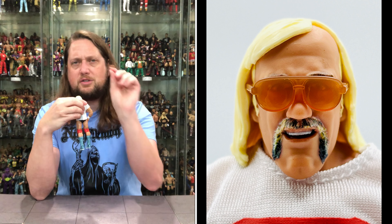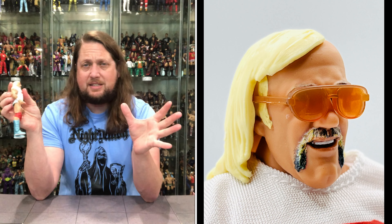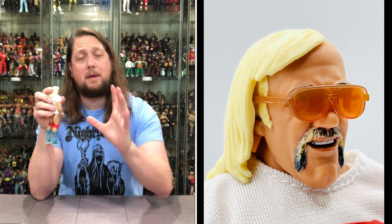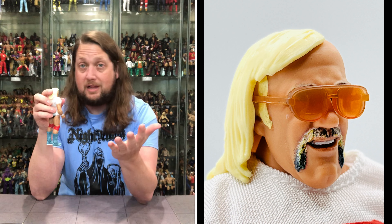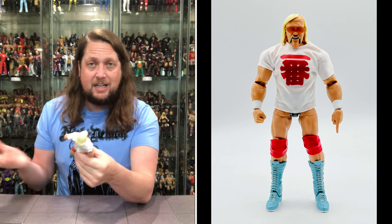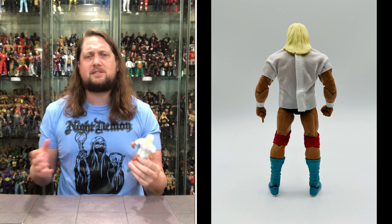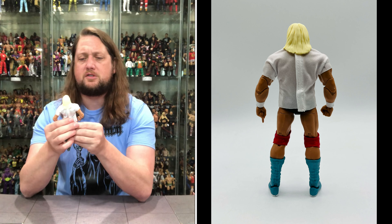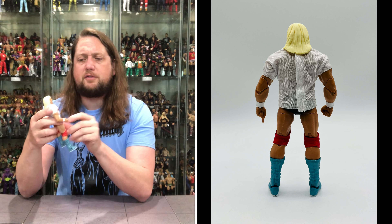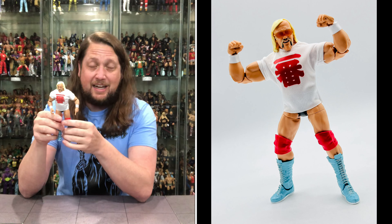Nice orange glasses just like we saw with the regular edition. On chase editions, I like to make them as different as possible — maybe one with glasses on, one with glasses off. Use different hands for the two. Then with the shirt, one with the shirt on and one with the shirt off — there's enough meat on the bone to make these feel like two totally different figures.